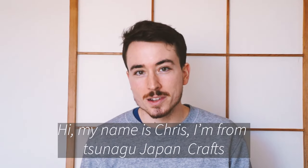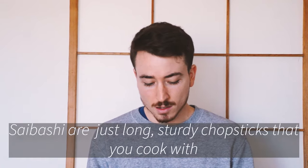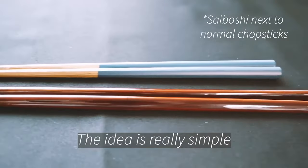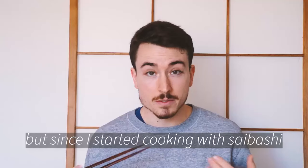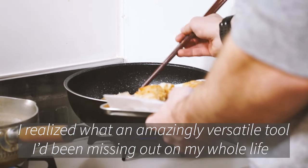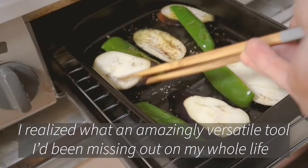Hi, my name is Chris. I'm from Tsunago Japan Crafts. Saibashi are just long sturdy chopsticks that you cook with. The idea is really simple, but since I started cooking with saibashi, I realized what an amazingly versatile tool I've been missing out on my whole life.